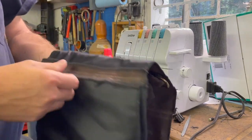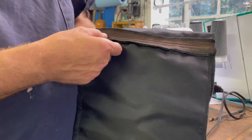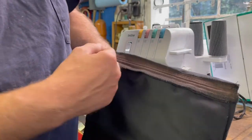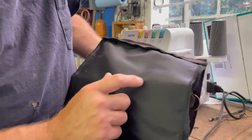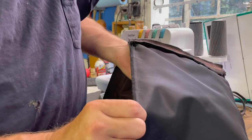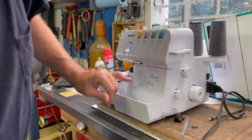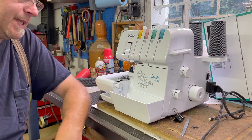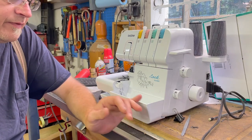This is a serged edge — this is a liner for a bag. I serged the edges together for the liners in the bags, and it works great. I also did sew it together as well. This is a Brother 1634DX — the DX indicates it was bought at Jo-Ann Fabrics. This machine was only $250.